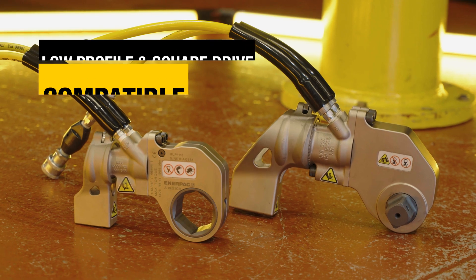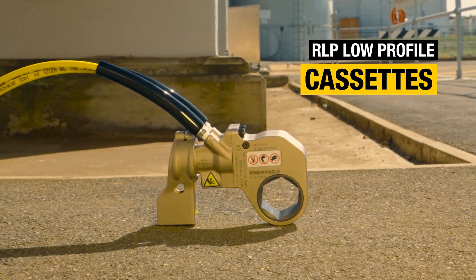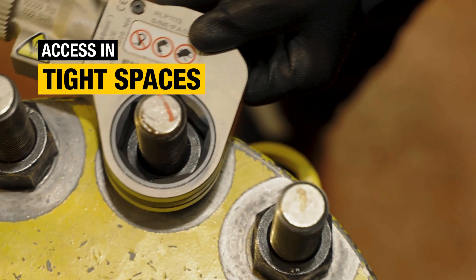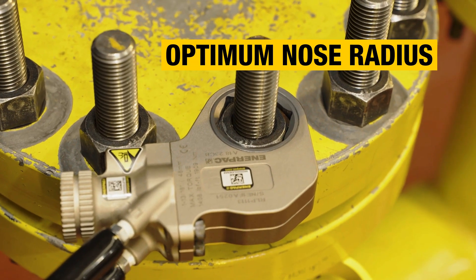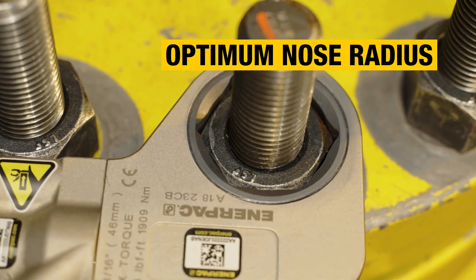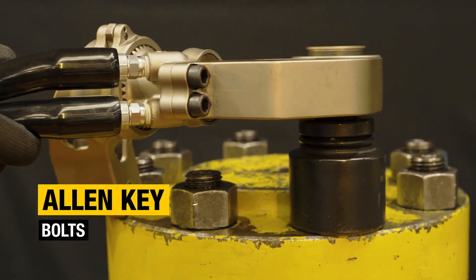The drive units attach to low-profile hex cassettes and also to square drive heads. For hassle-free bolting jobs in tight spaces, use the RSL series drive units with RLP low-profile cassettes, so you can access tight spaces with minimal clearance. RLP series cassettes are constructed from robust steel and feature a nose radius that gives the optimum balance between access and durability, whichever cassette you choose. Simply attach using the four supplied Allen key bolts and you're all set.